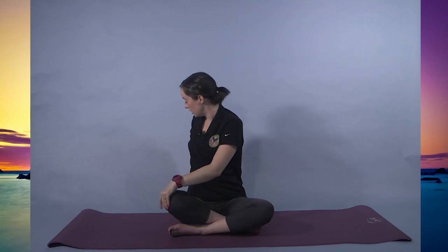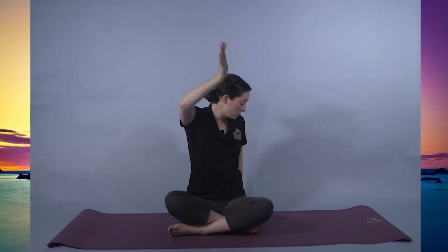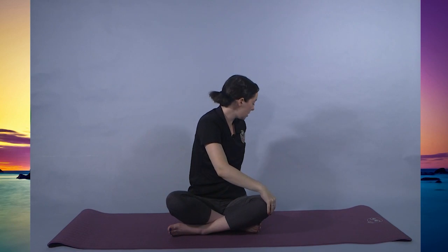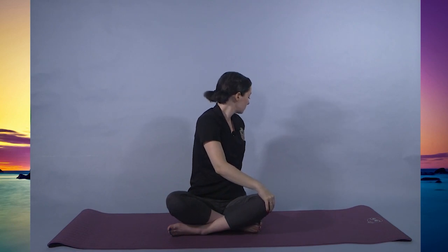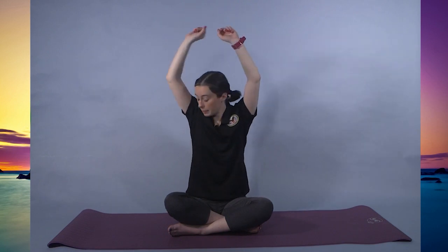Inhale to center. Exhaling, right hand comes behind the body, left hand comes to the right knee — spinal twist. Focusing on the torso, not so much the neck. Inhale to center. Arms come back overhead. Other side: left hand comes behind the body, right hand comes to the left knee. Inhale to center, coming back.